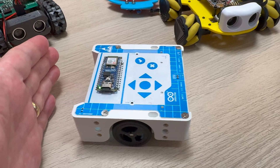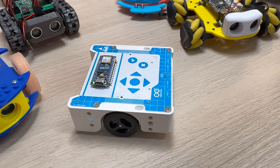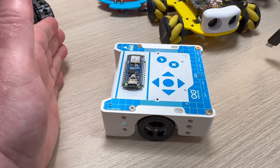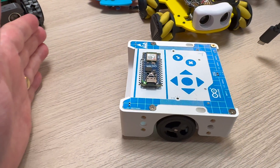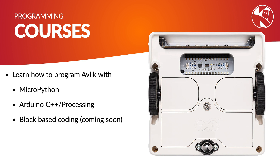Alvik comes pre-loaded with some fun programs, such as this obstacle avoidance one. If I put my hand in front of the robot, it can detect that there's an object there and back off. As this is an Arduino product, you can program it with MicroPython, Arduino C++, and a block-based programming language coming soon.